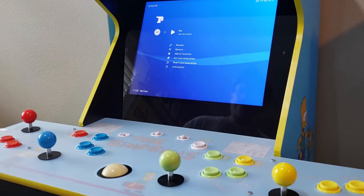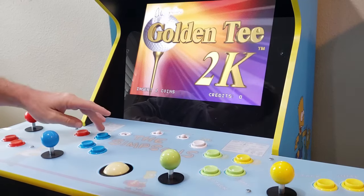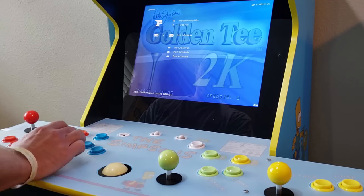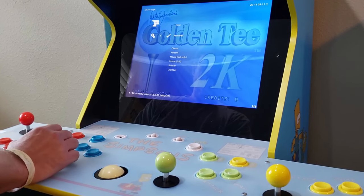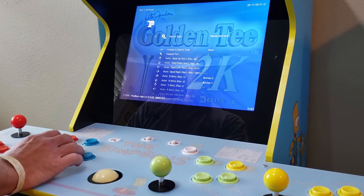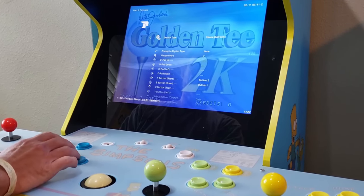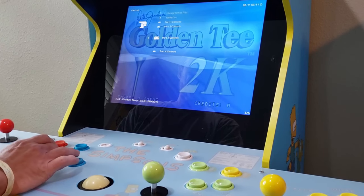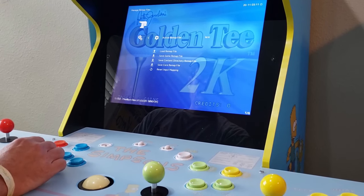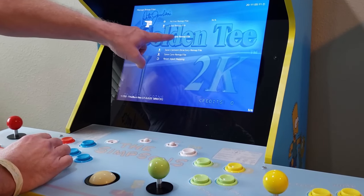First, we'll need to select and launch a trackball game. Once the game is launched and running, we must go back into the RetroArch menu and navigate to the controller section. Once you're in the controller section, find and select the Player 1 controls and change the very first setting from RetroPad to Mouse Ball only. Doing so will tell RetroArch that it needs to use the trackball and not the joysticks. You'll want to do this with both the first and second player controls — the third and fourth players do not have that option. We'll need to save these settings, and to do so, we back out of the individual player settings and select 'Manage Remap Files' and enter that section.